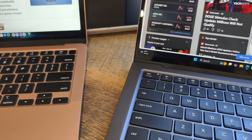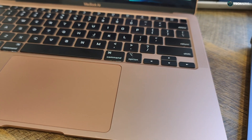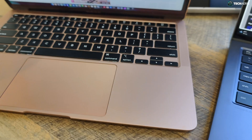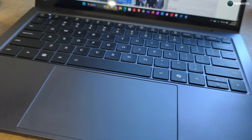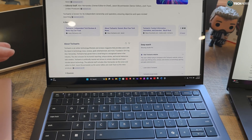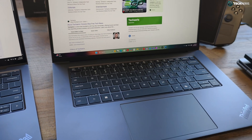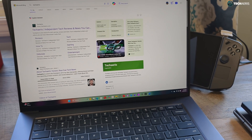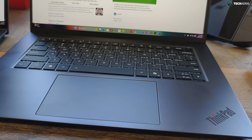I know that Macs have had issues with the displays getting kind of messed up with the keyboard when you close the display down — it rests and sometimes creates an issue with the display. I'm not saying that's going to happen, but it is something that has happened in the past with other Macs. Sorry if I'm a bit janky on the camera work today — I am doing this on my own one-handed, so we'll have to just work with what we got.